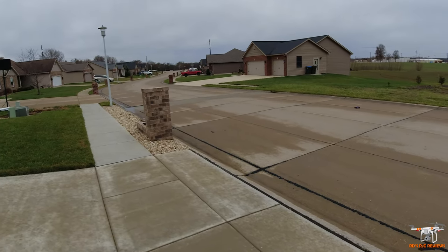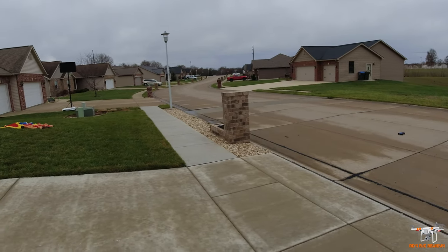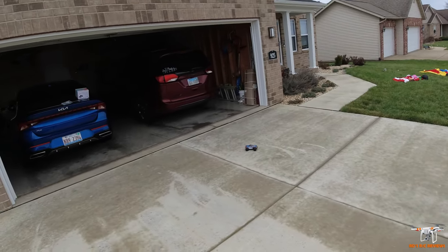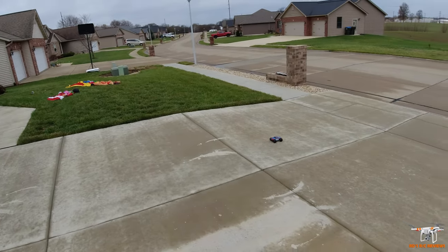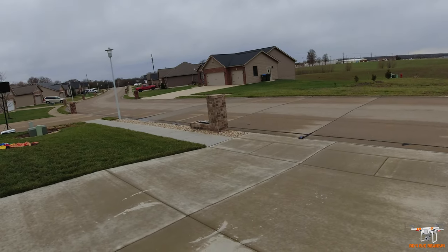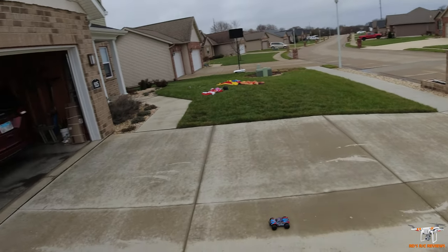I can just give it a little bit of steering input and it's actually much better than I thought it would be. I'm actually quite impressed with this little guy for a little fun driver in your house. Really, ideally for someone just getting into the hobby that wants a cool looking little truck, it's not going to break the bank. And it's well built.